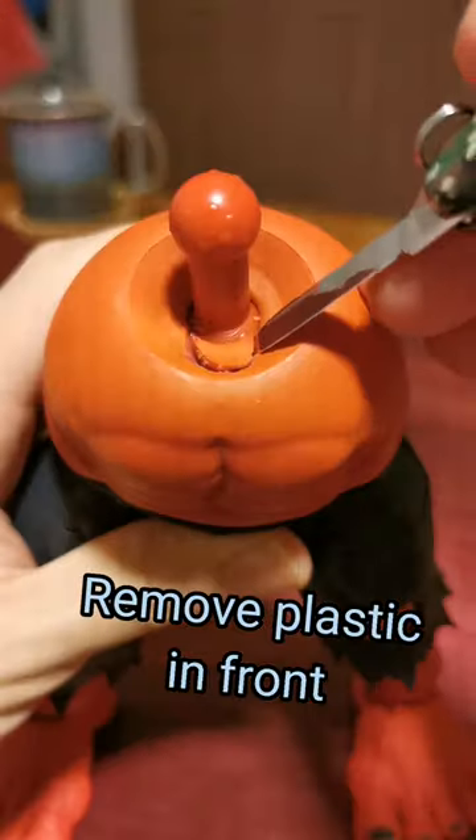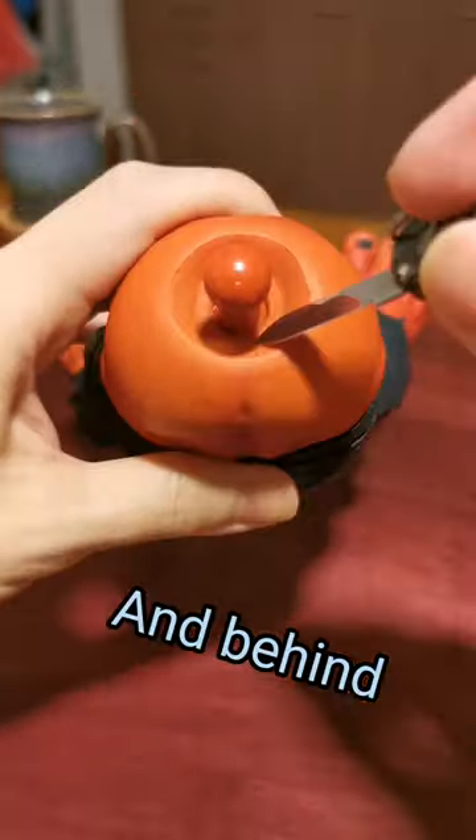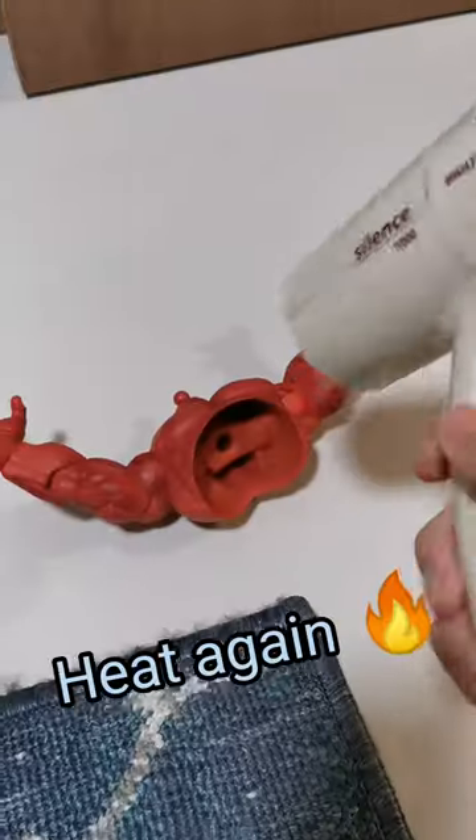Remove plastic in front. Do the same behind. Heat again.